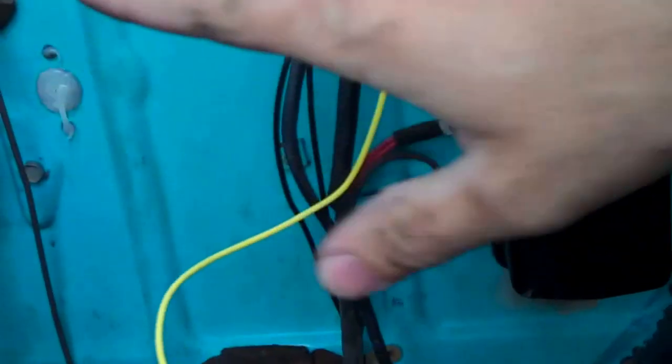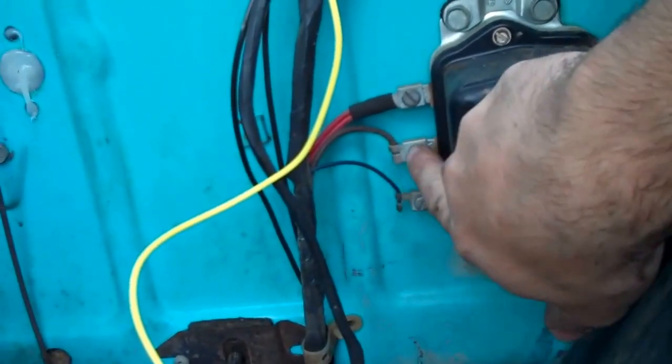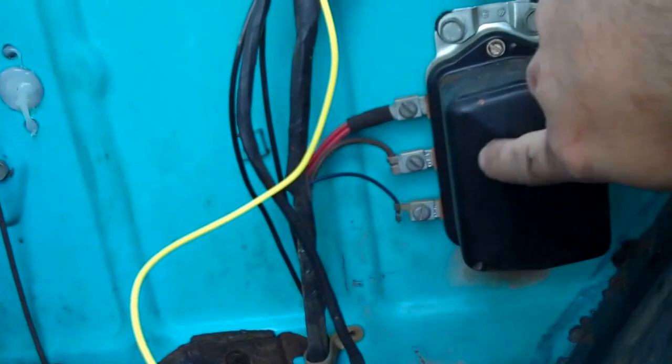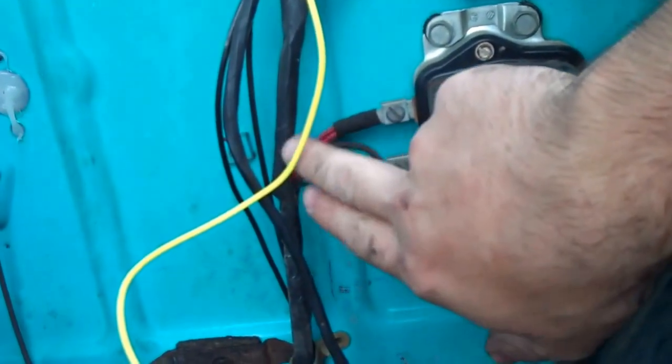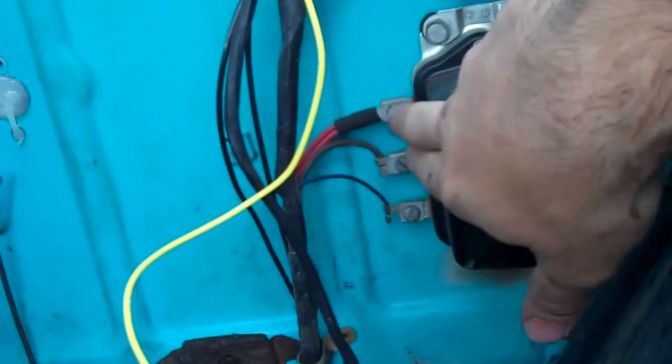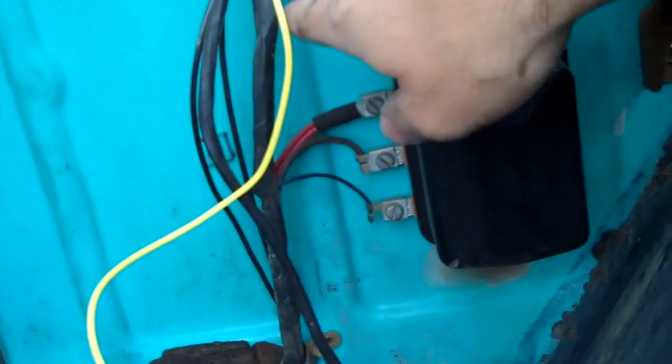Now we're doing the electrical. We ran this wire here — we haven't taped it and made it look pretty yet, we're still working on it. This wire here used to run to your generator. This is your old external regulator. What you're going to do is disconnect those, tape them off, put them in this line here. This is your old power line — go ahead and disconnect it and tape it off as well.